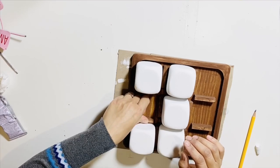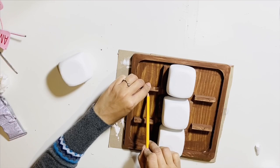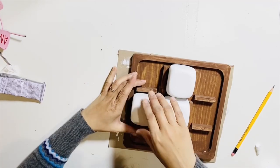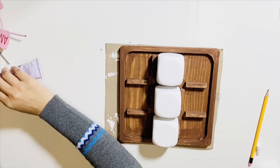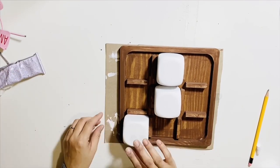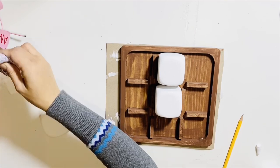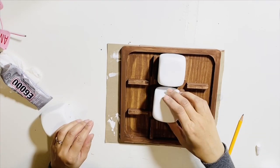It's always better to measure after you've stuck the block to make sure the dice fits properly in between the dividers. I'm going to mark each block and make the dividers by using E6000 and gluing them onto the board.